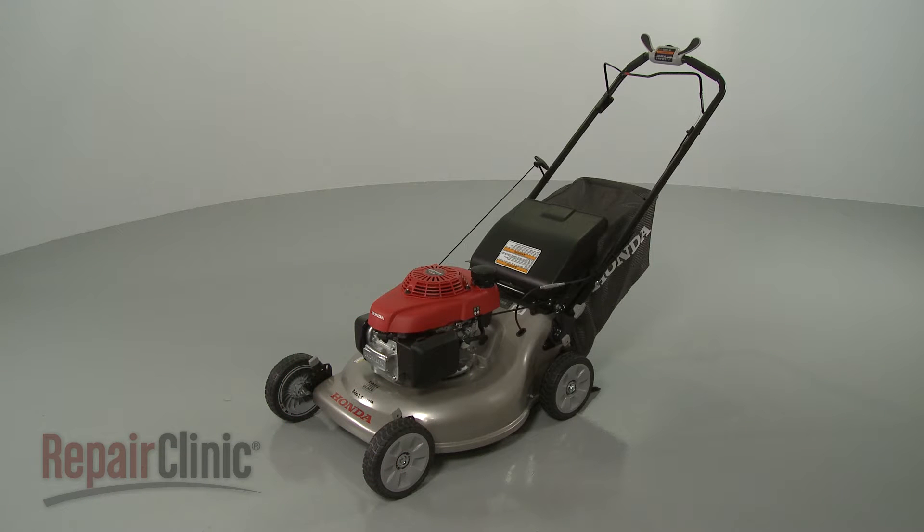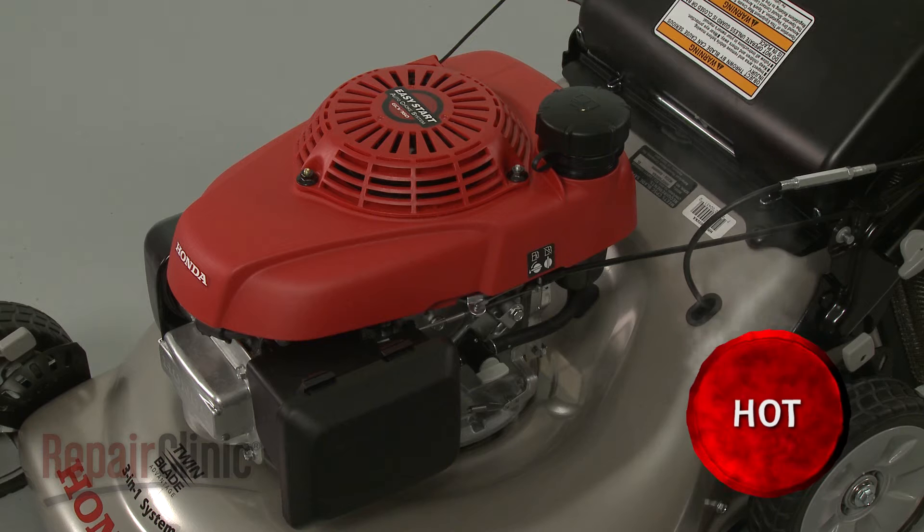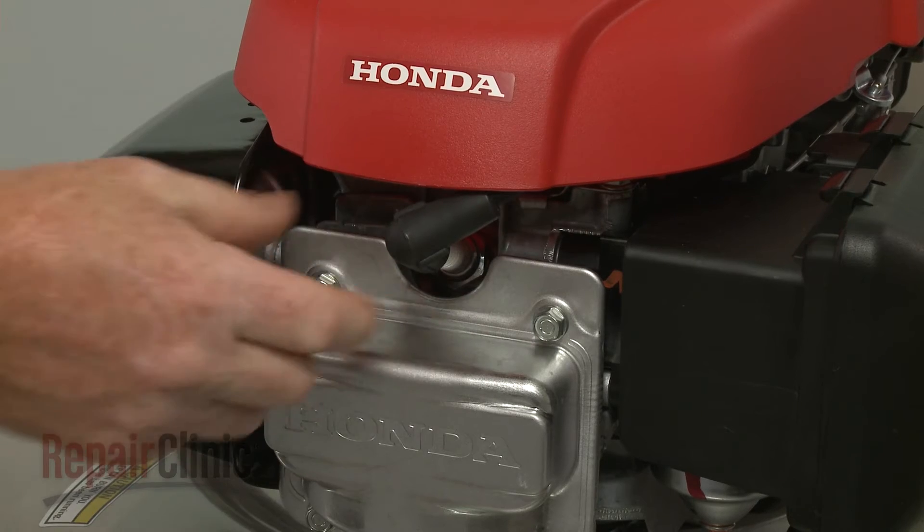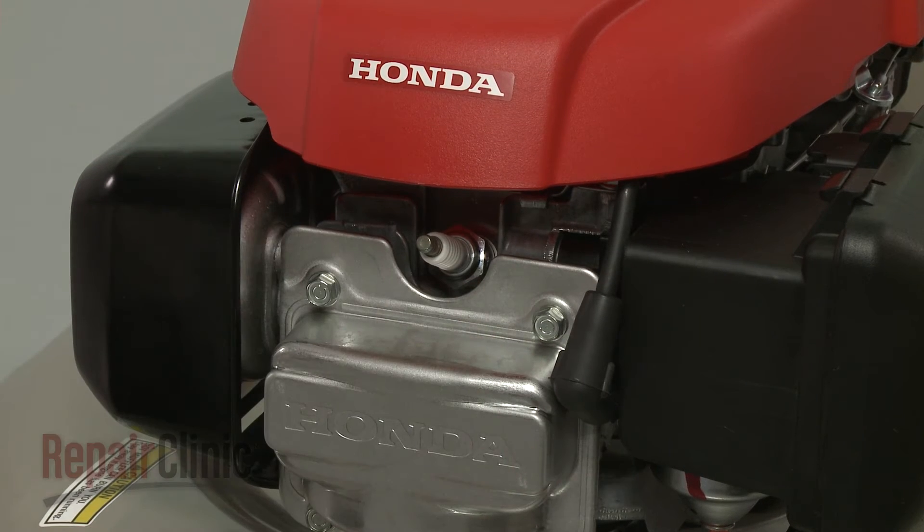Before you replace the brake cable on your lawnmower, first make sure the engine has cooled. Next, you should remove the wire and boot from the spark plug to prevent the engine from accidentally starting.